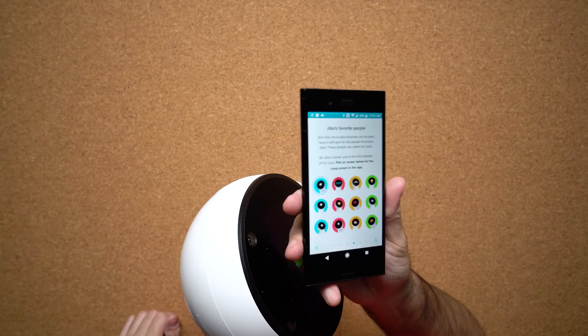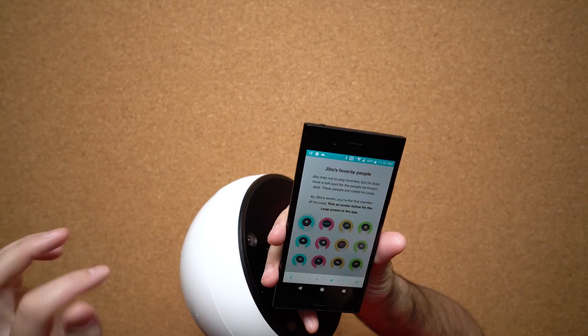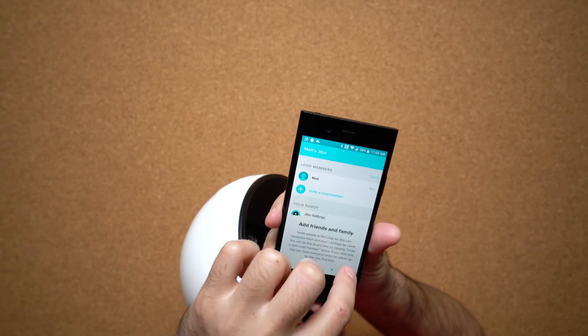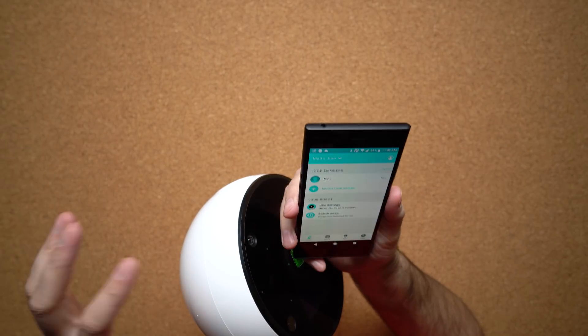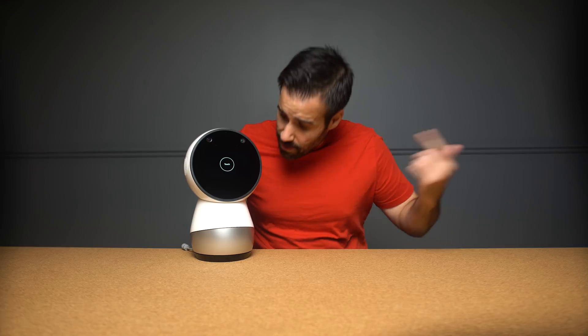The next thing I need to do in the setup is pick an avatar — I'm gonna go with the blue guy just because I like the color blue. Now you can add your friends and family to it; I'm gonna do that later once I bring it home and show it to my kids. They're gonna probably have a blast with this thing. Finally we're here and it's telling me to touch him — let's see what happens.